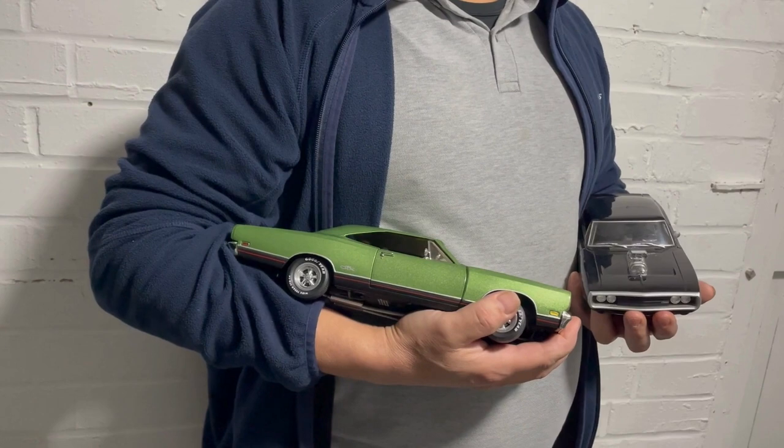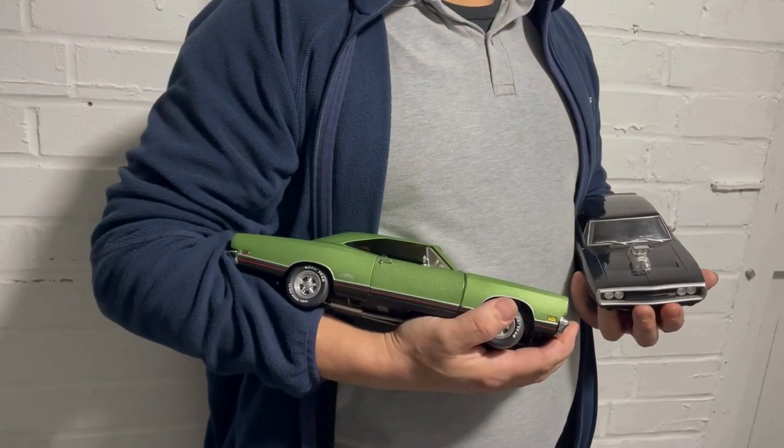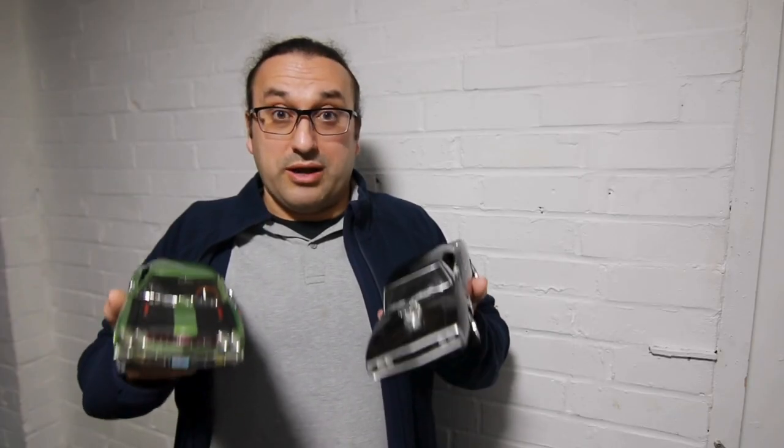This is a Dodge Charger, this is a Plymouth GTX, and the plan is to take parts from each of these cars, turn them into scans, and then overlay them onto a Mercedes CL500 from 2005. My client has this awesome idea about creating a clamshell design for the American parts over the European car. He's done his research, he thinks it will fit, so we're going to scan, model, and make the car a reality.